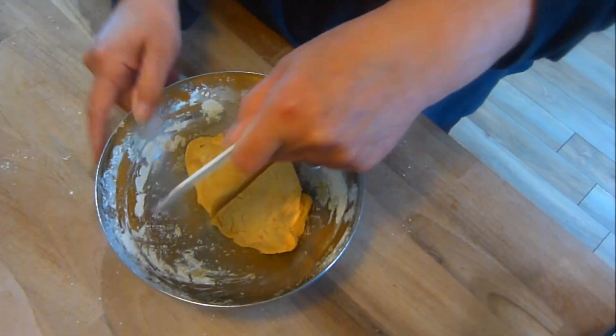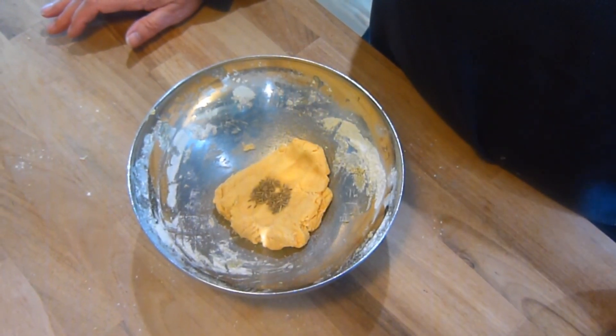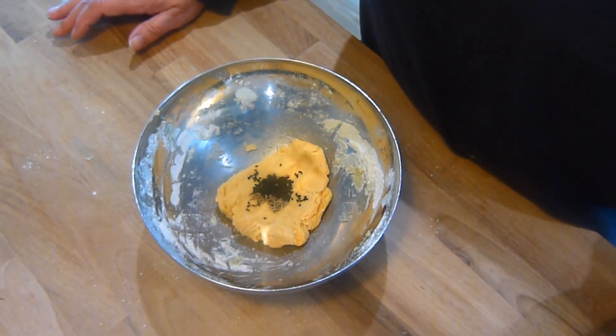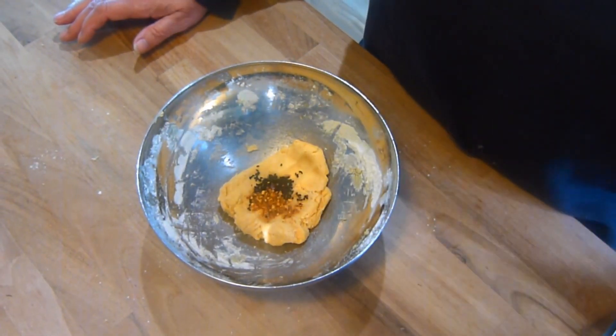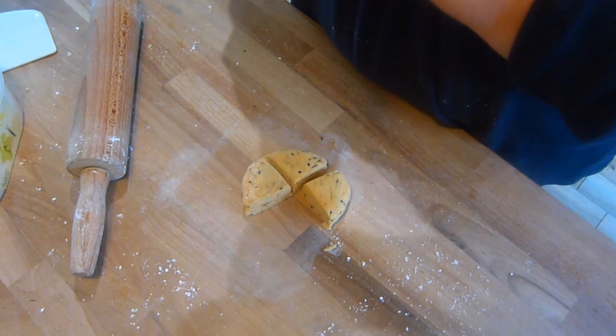And you should have something that looks like this. We're dividing the dough into two halves because we're making two sorts of FBCs, plain and chilli. So the next thing you do is add the chilli and seeds to half the dough and mix in well. Then divide each portion of dough into four pieces, roll into a ball because it makes it easier to roll out.